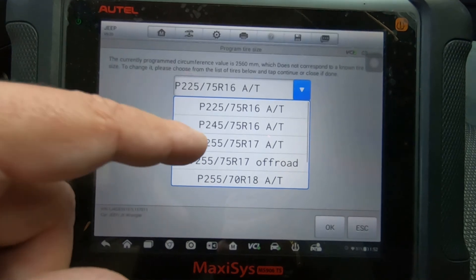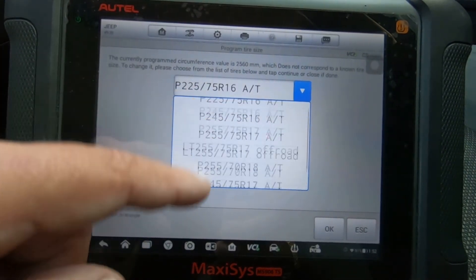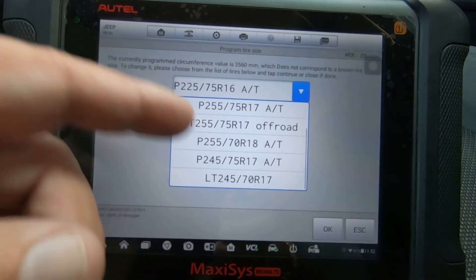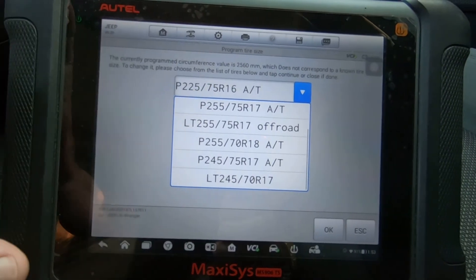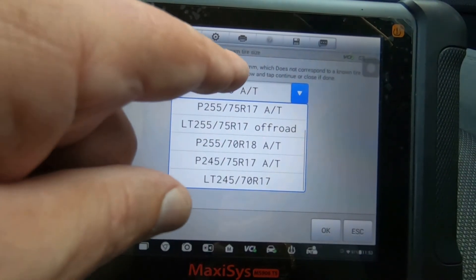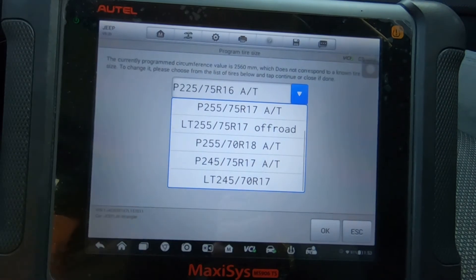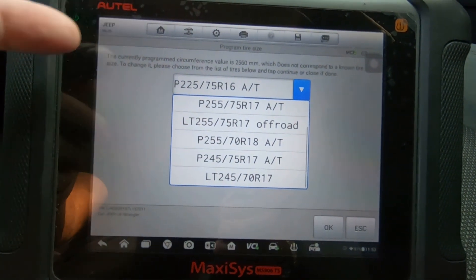These are the same tire sizes that should have been on the last screen, and actually it doesn't even look like there are as many. None of these correspond to 2,560 millimeters in circumference, which is basically what this screen is showing us.